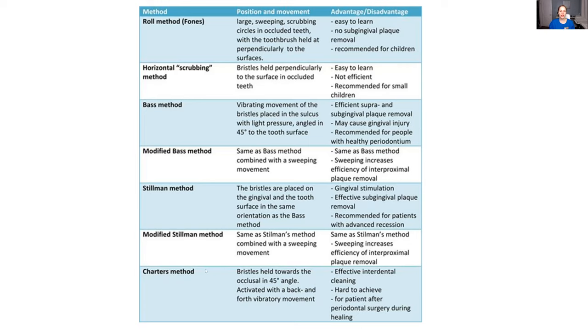But what if somebody has braces? Then you want to use the Charters method. The bristles are held towards the occlusal — not towards the gum or the pocket, but the opposite way, towards the occlusal — with a back-and-forth motion while also vibrating at the same time. This is really for patients who have braces, or if you're being careful around certain areas after dental surgery. Definitely have a look at this chart — it's a great chart, especially to help you prep for the board exam.